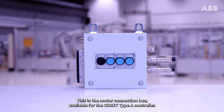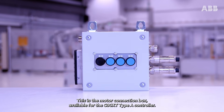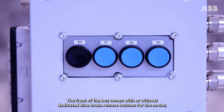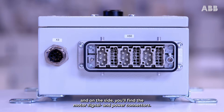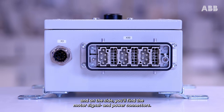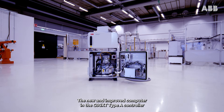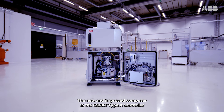This is the motor connection box available for the C90XT Type-A controller. The front of the box comes with or without dedicated blue brake release buttons for the motor, and on the side you'll find the motor signal and power connectors.